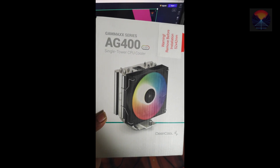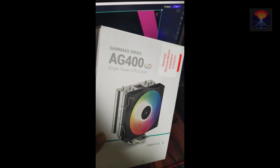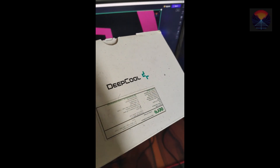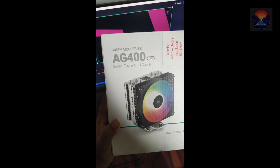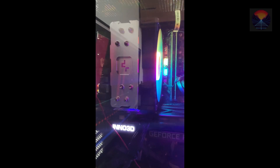Hey there, YouTube fam, welcome back to our channel. Today we have something really exciting to review for all you PC enthusiasts out there. We've got our hands on the brand new DeepCool AG 400 LED, a powerful CPU air cooler. So without further ado, let's dive right into it. The DeepCool AG 400 LED is meticulously engineered.